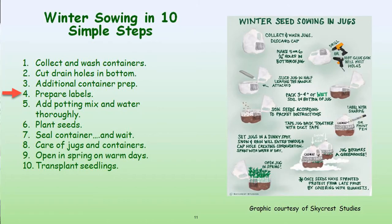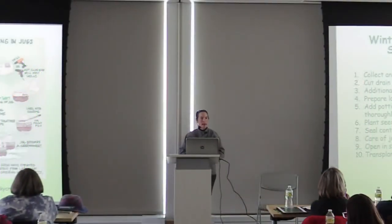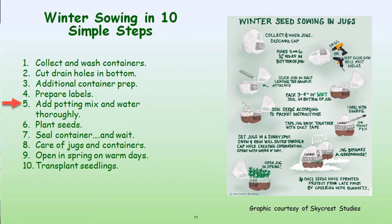You want to prepare your labels — I can't stress that enough. Wet the potting mix and water thoroughly. Plant your seeds, seal the container. And then we'll talk about care of your jugs, opening them in the spring on warm days, and transplanting.